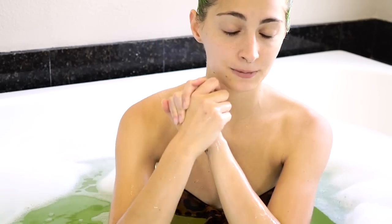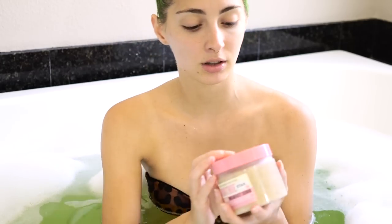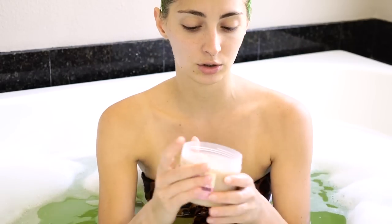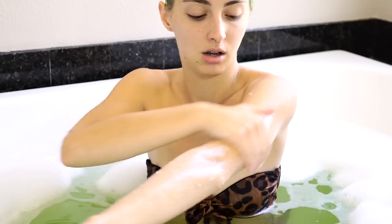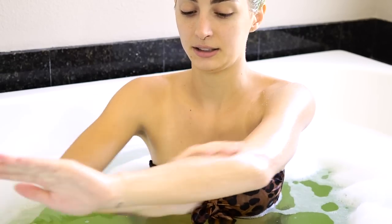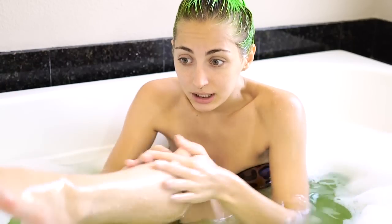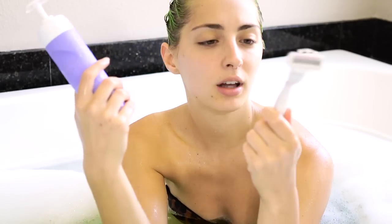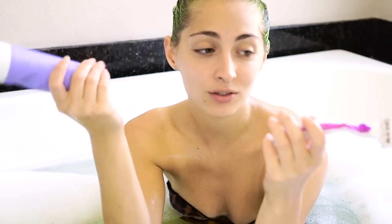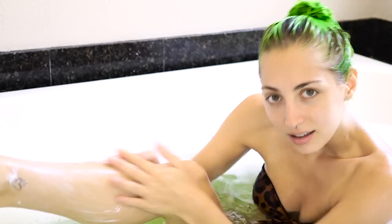The next step is to exfoliate, because I plan on doing a fake tanner and I'm also shaving. Exfoliating can help me not get razor burn, which I tend to really get. The scrub I'm using is the Soap and Glory Breakfast Scrub. I'm going to exfoliate to prep for shaving and self-tanner — arms and legs. I really need to shave my legs. The next step is shaving with a shaving cream. This is the EOS one, and this is a Venus razor. I hate disposable razors — they give me razor burn like crazy.